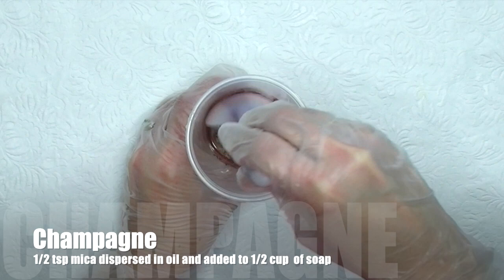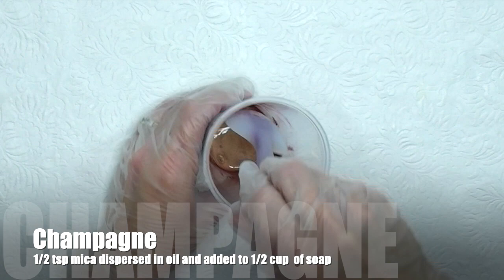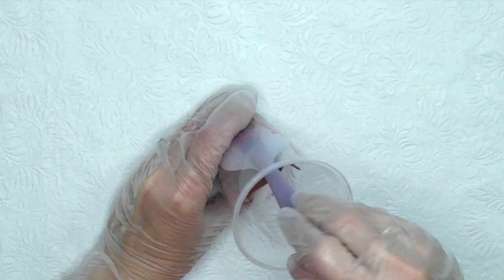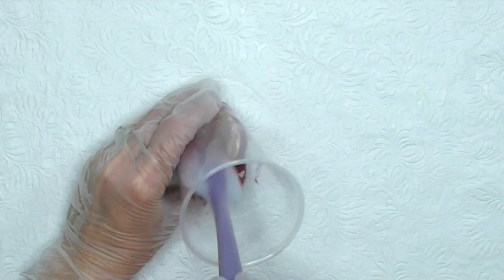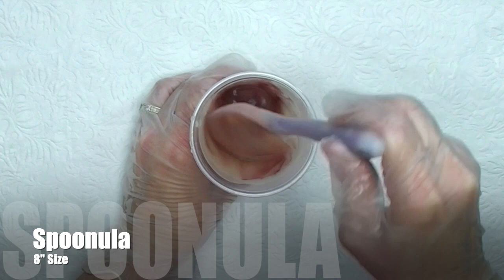This is champagne mica. I'm using a half a teaspoon of mica dispersed in oil and then I add a half a cup of soap. I'm mixing this in real time and not speeding it up so I can show you how long it takes me to get my colors ready. For mixing micas and small amounts of soap, I use the small spoonula — it's my favorite tool.